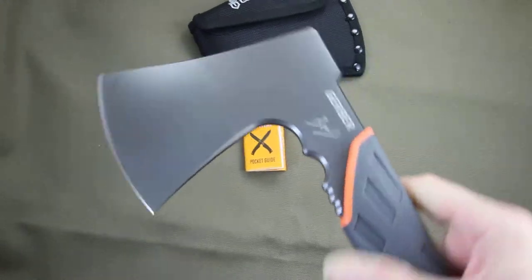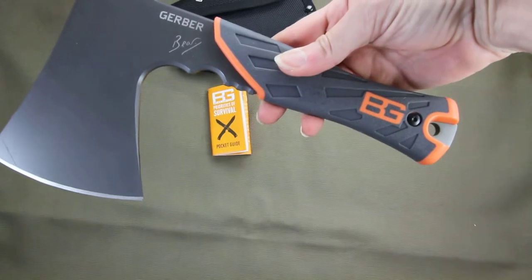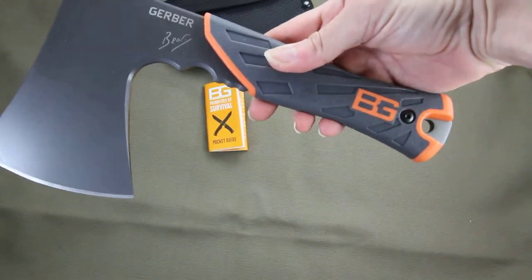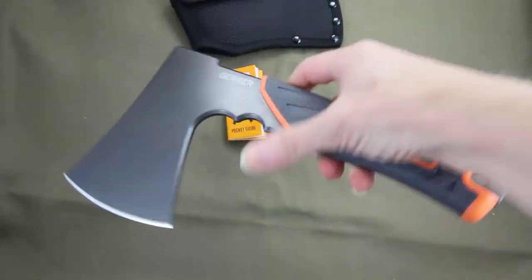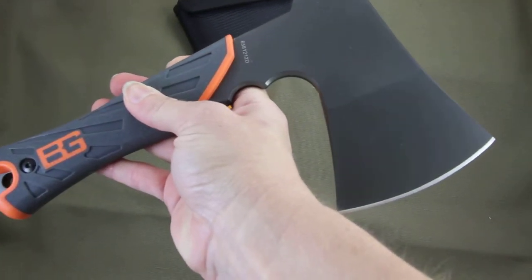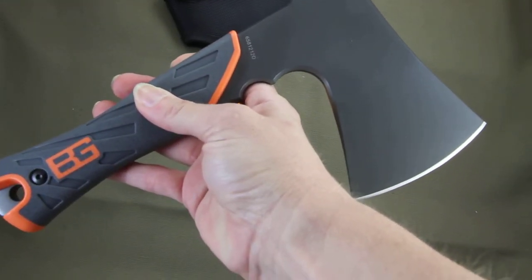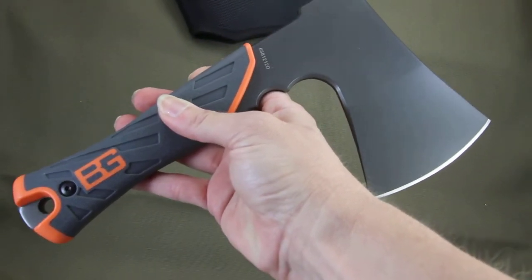It has a great blade — the blade length is three and a half inches. Overall, this is nine point four six inches.